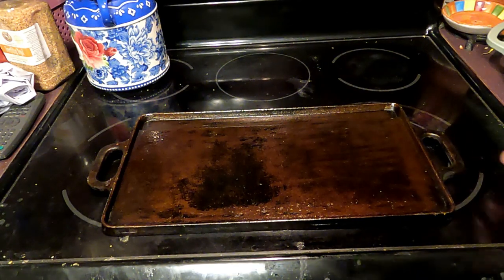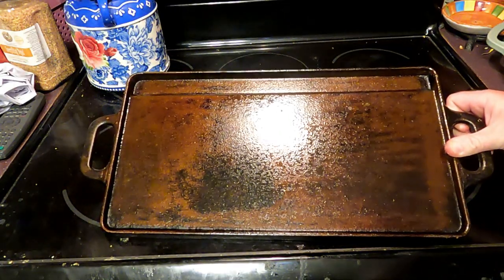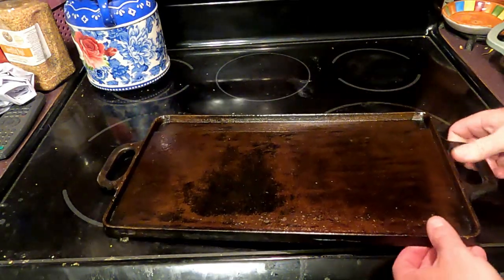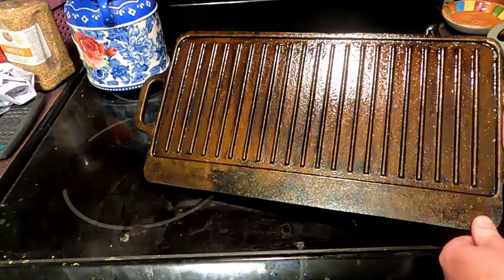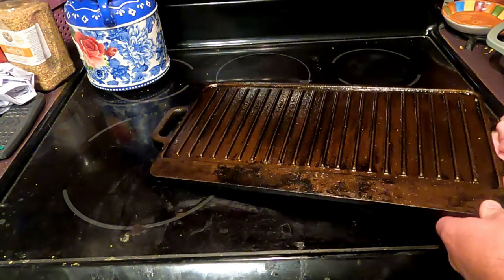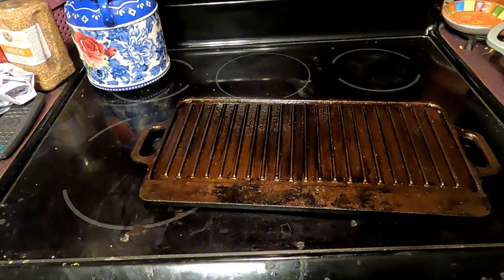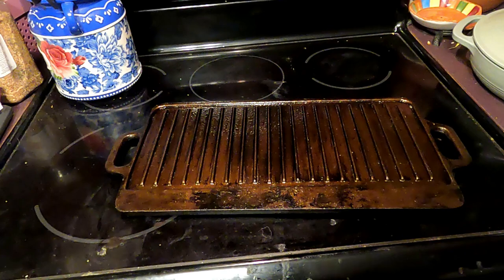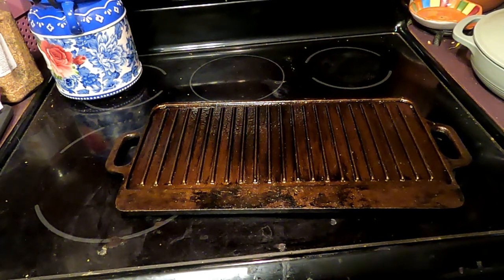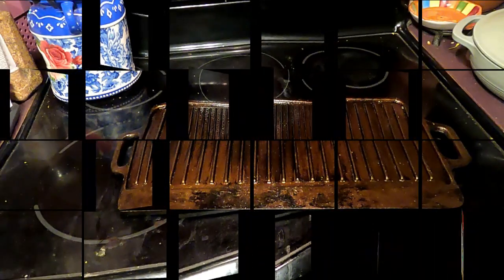There it is — that's three coats of season on this and it's all ready to go for our trip. Both sides look a thousand times better. This fits our Coleman stove perfectly. Keep an eye out for future videos on how to refill those one-pound propane containers, and I'm also doing a video on how to reorganize the entire back of your van and build a shelf system.